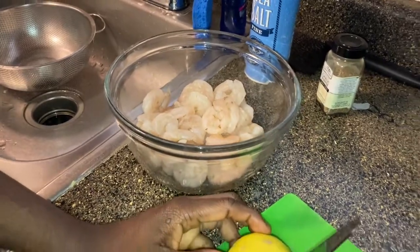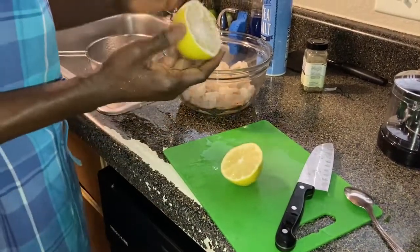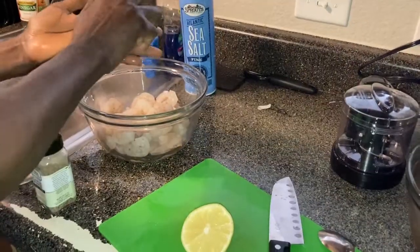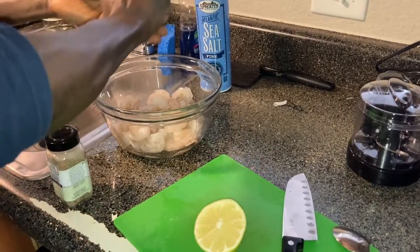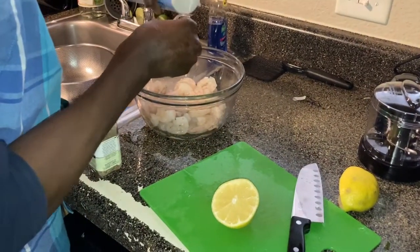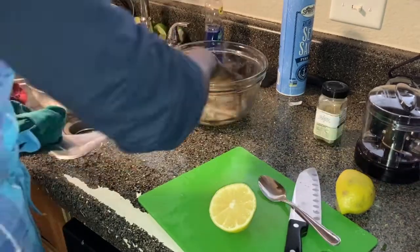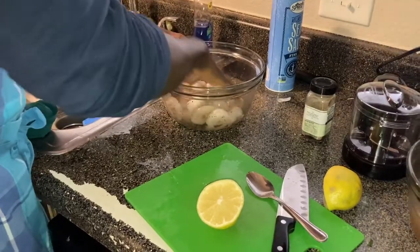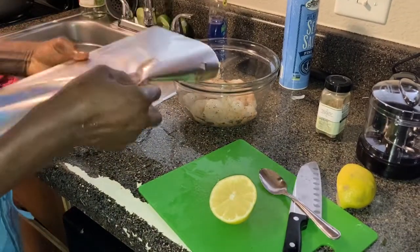I'm going to marinate the shrimp with some lemon juice, a teaspoon full of garlic pepper, and a teaspoon full of sea salt. I'm going to seal this and set it in the fridge for about 30 minutes.